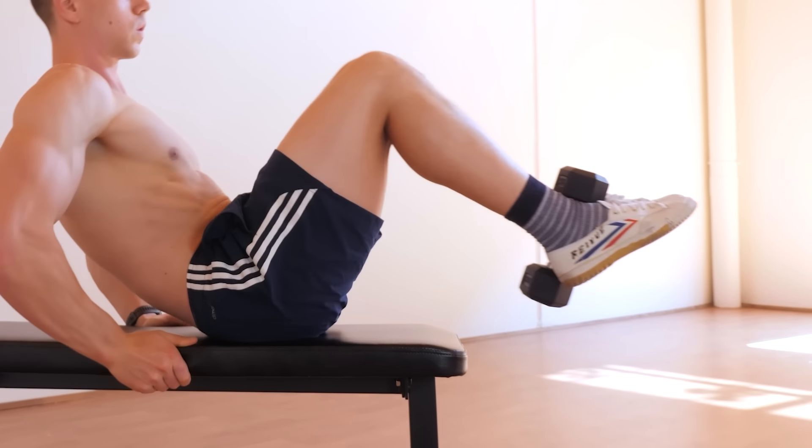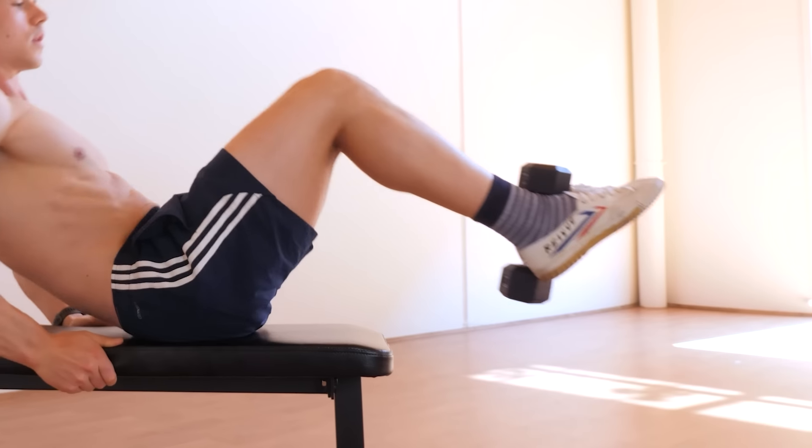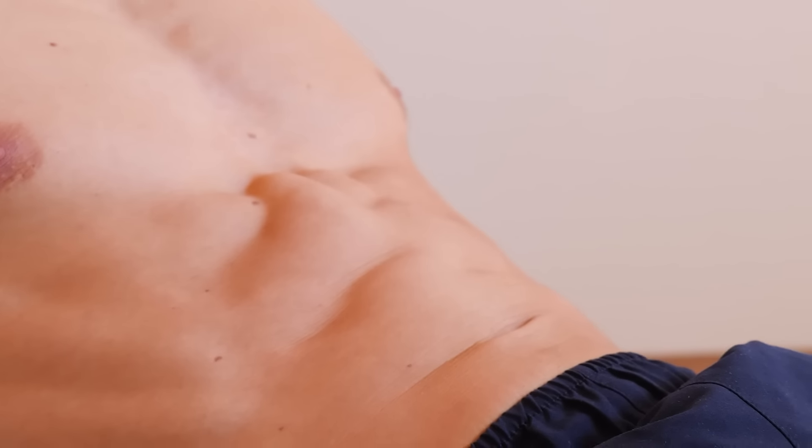We're all about technique and sustainable effort at Fitness FAQs. The ab crunch is a great opportunity to undergo three sets of honest work. Good luck and enjoy the burn.